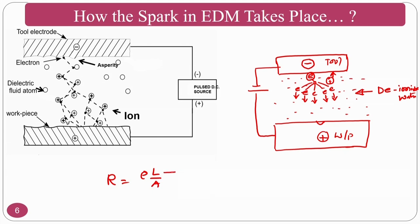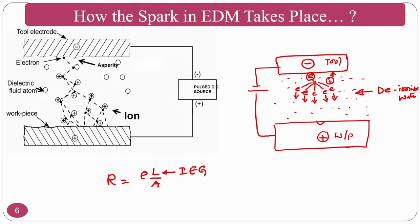Using the relation R = ρL/A, wherever the inter-electrode gap L is minimal, that position experiences melting and evaporation at that particular moment. That is how you see the spark on the positive terminal (the workpiece).